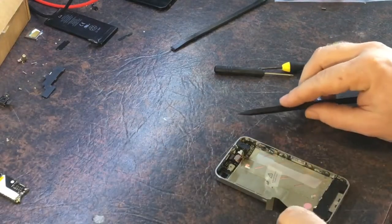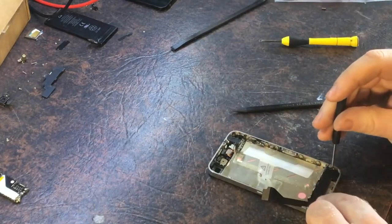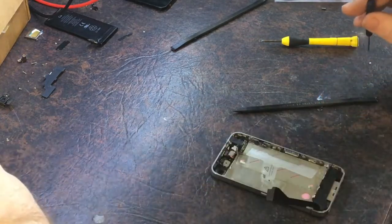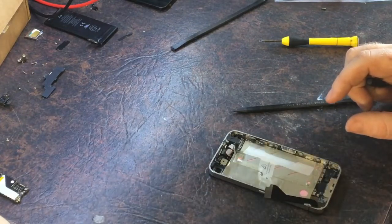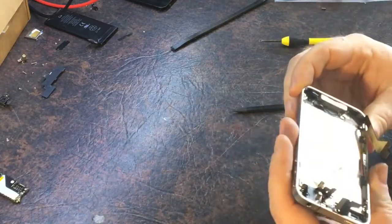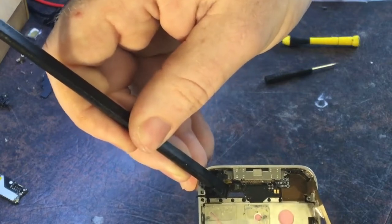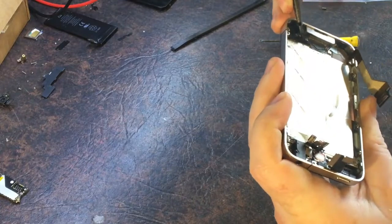We're not done yet. I've got to take this piece out — the actual speaker assembly — so I can get to the screws for the screen down there. So the actual home button's been ripped off — half the cable's still there. I don't know if you can see that — there's half the cable there for the home button, ripped off. So yeah, that's kind of had it.